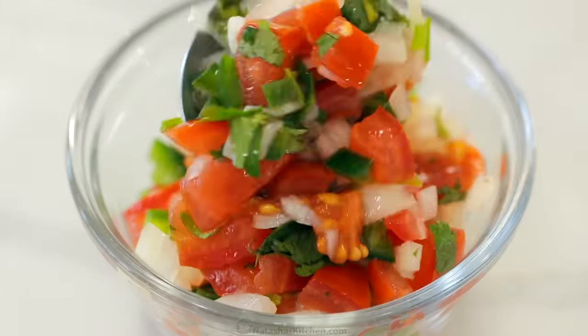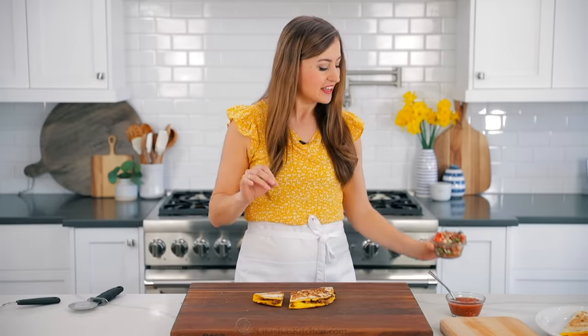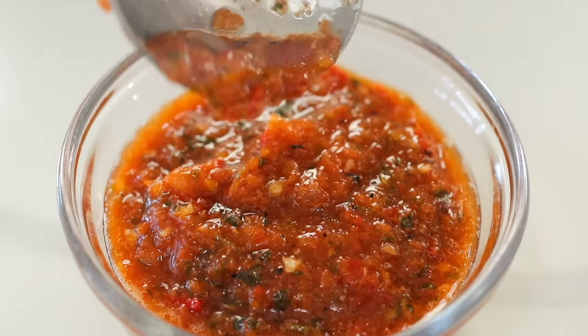I have a recipe for this on my blog, I will leave a link below. This is seriously the best authentic pico de gallo and we have a secret for making it taste really authentic — you'll just have to check it out to find out what it is. It's also really good with our roasted salsa. We make big batches of this in the summer and freeze it through winter so we can keep enjoying it all year long. I love both of these and my kids love it with sour cream.